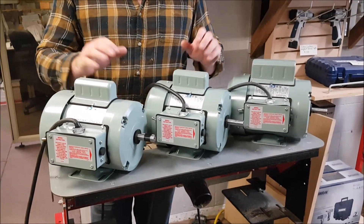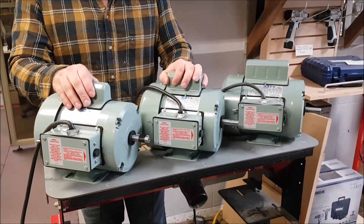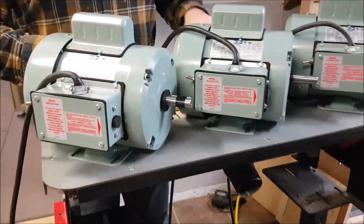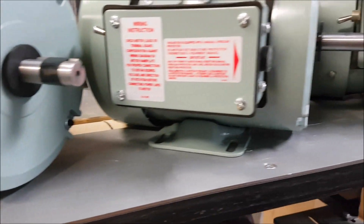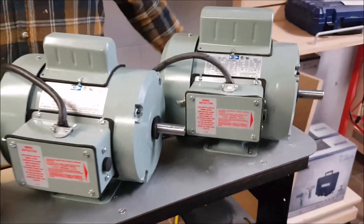We sell the motors here, but you can buy whatever motor you want for it as long as it's got a flat plate on the back bottom — that'll be either a 48 or a 56 H-frame. We have a universal set of holes laser cut in the sander so that will fit.